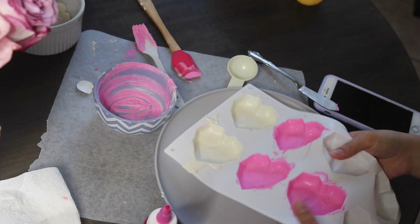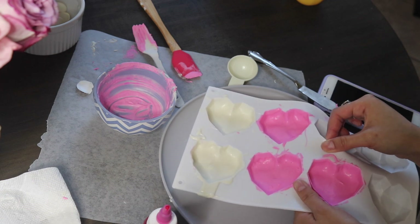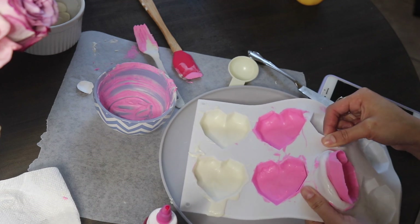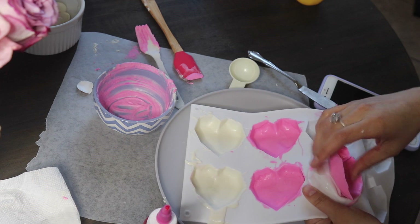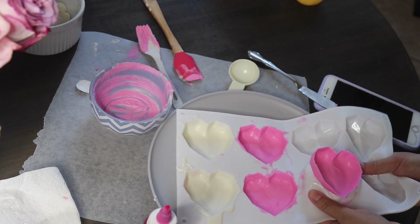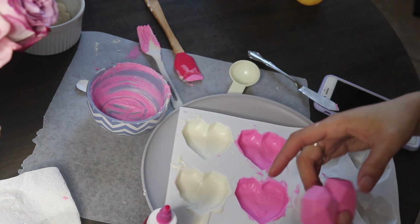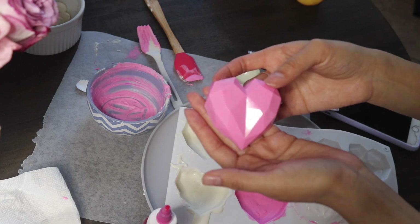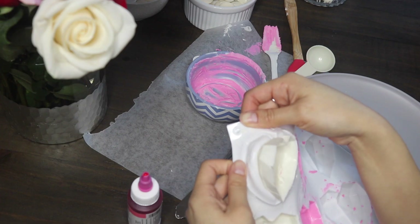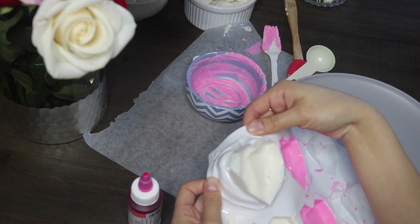I let that dry and then stuck it in the fridge for about 10 minutes, and then it was ready to pop out. Be super, super gentle with this part — you can mess it up really easily. Push it out of the mold, make sure it's loose before you push it out or you'll just break it. Just wiggle it around, take the sides off, and then you can take it out.